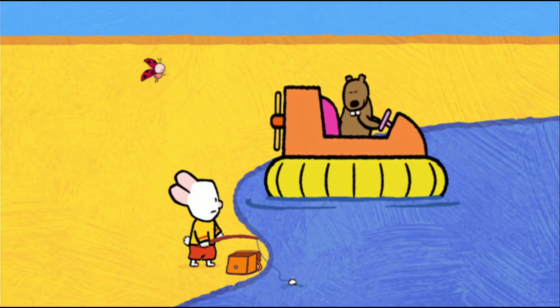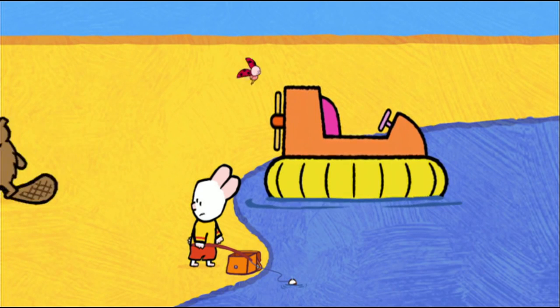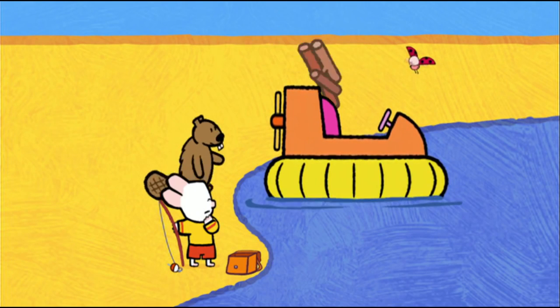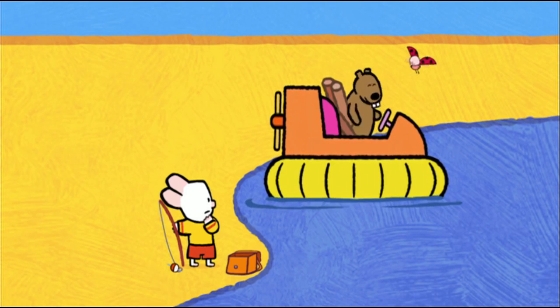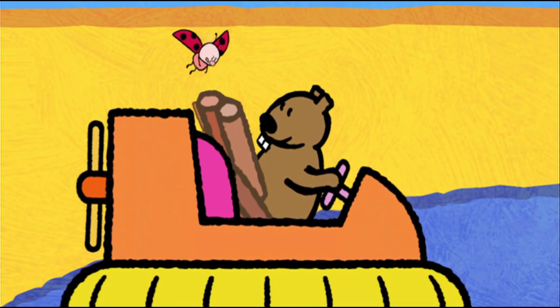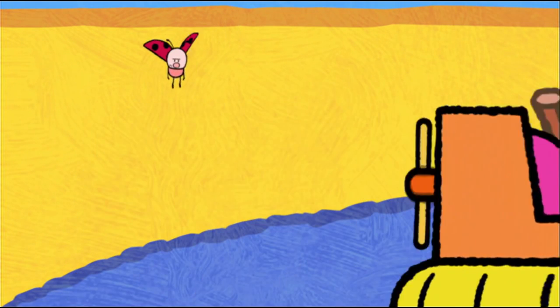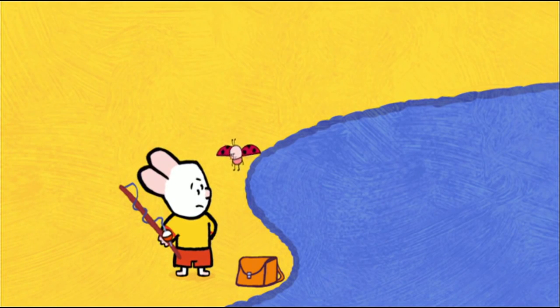Him again. Hi, game friends. I'm back for some more wood. Even more wood? But what for? This hovercraft is just so useful that I decided to build myself an even bigger hut. Here — is that enough? Oh, thank you, very kind. See you soon. See you soon? Is that what he said, Louie? Yes. I think he's coming back. But Louie, that means we'll never be able to fish peacefully.